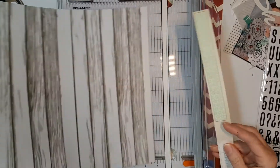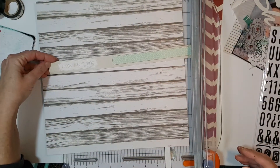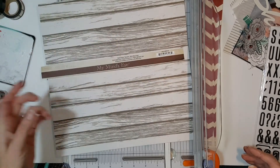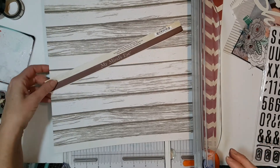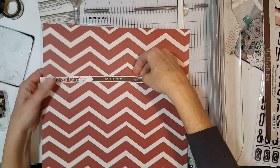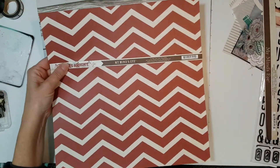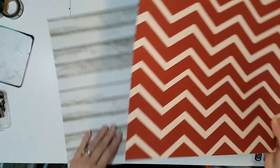This paper right here is from my stash and it's called Miss Carolina and it's by My Mind's Eye. That's one of the paper selections, and that is another My Mind's Eye paper.